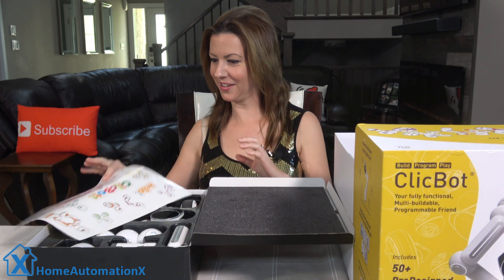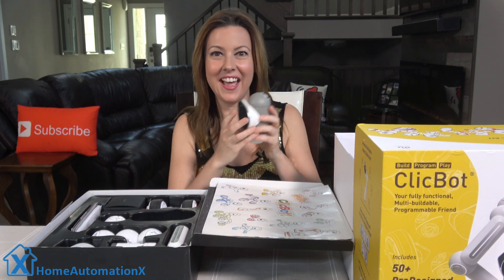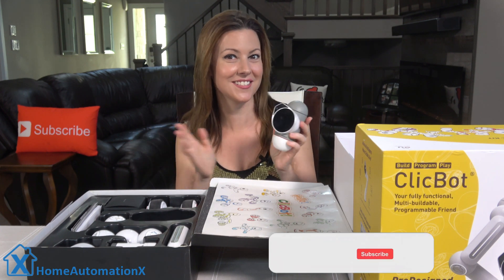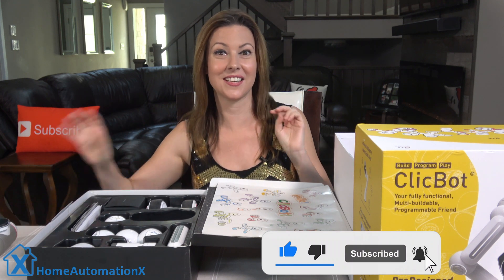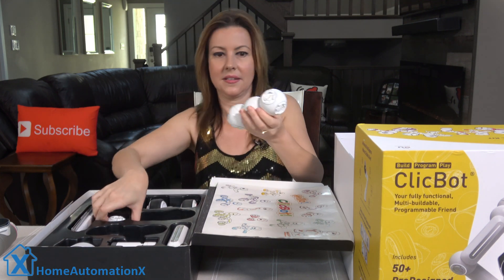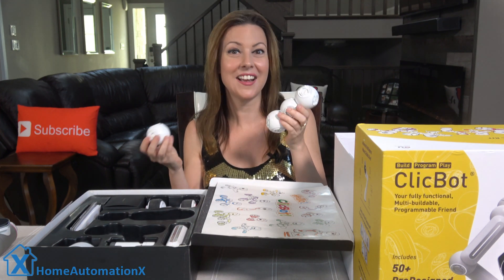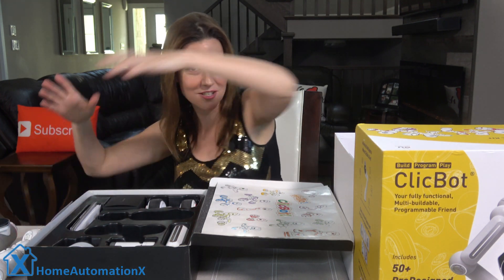Starting with these fun stickers, I'm actually going to start with the brain. It uses the main controller and power supply for all the pieces. It has a camera and a screen on the front with various sensors, and the speaker is at the bottom. You have two connection points to click in your modules. These here are the ball joints — we have four of them, each with four different connection points. They are used for connecting the different modules together and make the ClickBot more flexible.